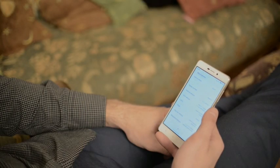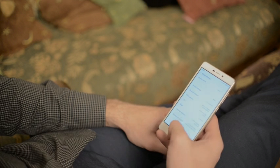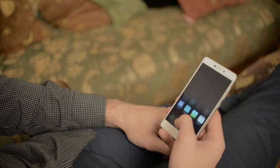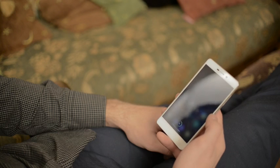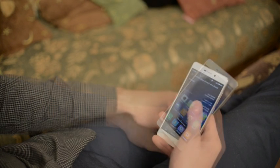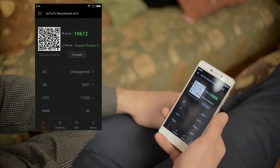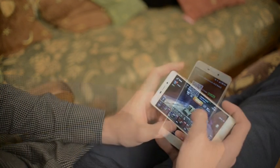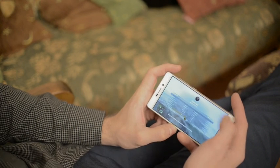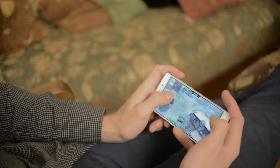Redmi 3 has just one version — the 2GB/16GB combination — which is enough for the majority of smartphone users. Immediately after startup you'll have 1200MB of free RAM, which is a lot, and about 11GB of storage available. Unlike most flagships in recent years, it has a microSD slot. AnTuTu reports almost 32,000 points, while Redmi 2 had only 19,000 — a serious leap for just one generation. Redmi 3 has no problem playing modern games at maximum settings; Real Racing 3 and World of Tanks run very fast and smooth, with FPS rarely dropping below 30.